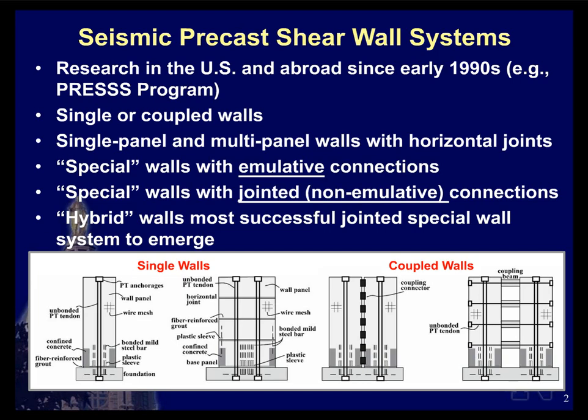Researchers looked at single as well as coupled walls. Looking at the image below, the two wall configurations shown as elevations include single walls where each pier can be made from a single precast concrete panel — suitable for shorter walls for transportation — or multi-panel systems for longer walls requiring multiple panels joined at each floor level. Researchers also looked at coupled configurations with vertical joints using mechanical couplers or coupling beams.